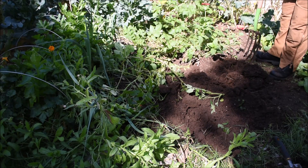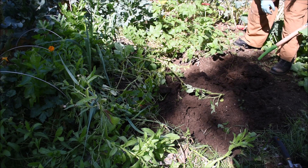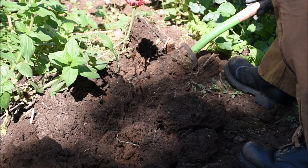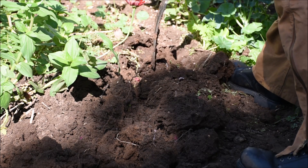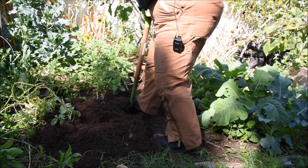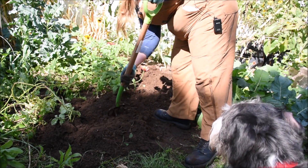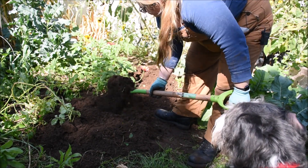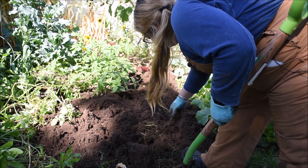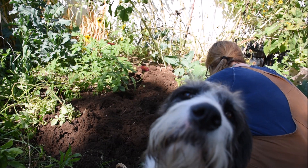I'm using a border fork to actually loosen up the compacted soil here. I'm just digging over about a fork-width deep and turning it over to break up the large clods that have formed. I'm digging over the whole bed just to loosen everything up before I start adding the soil amendments. I'm also using it as an opportunity to pull out any perennial weed roots that I'm seeing and making sure I get those out.